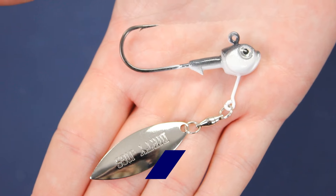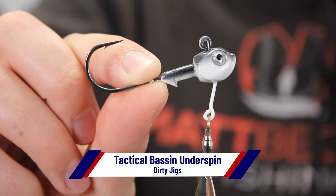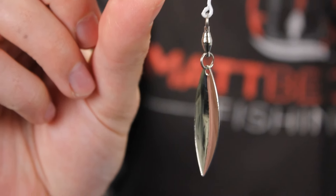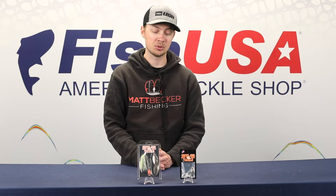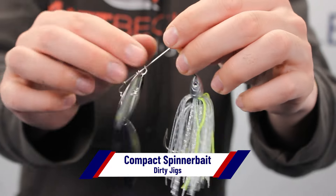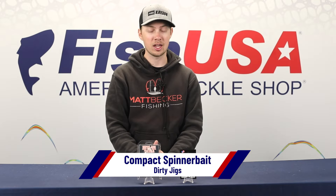We've got two new ones from Dirty Jigs as well: the Tactical Bassin Underspin and the Compact Spinner Bait. The Tactical Bassin Underspin, as the name implies, was developed by Matt Allen and Tim Little from Tactical Bassin. It's not really a finesse underspin — it comes in sizes up to three-quarters of an ounce with hooks as big as a 6/0. You can also get them in smaller sizes like the three-eighth ounce we have here. If you want to throw a big swimbait on the back and fish it deep, you absolutely can. As for the Compact Spinner Bait, it's kind of the opposite — really strong like the Underspin, but made for finesse. It's compact and smaller, with two quality Hildebrandt Willow Leaf Blades. You can get them in silver, gold, or a combination of the two, and a plethora of proven bass-catching colors. Two new ones from Dirty Jigs — check them out.